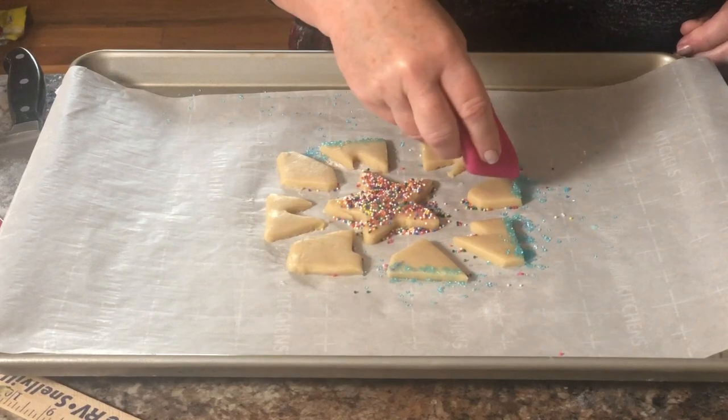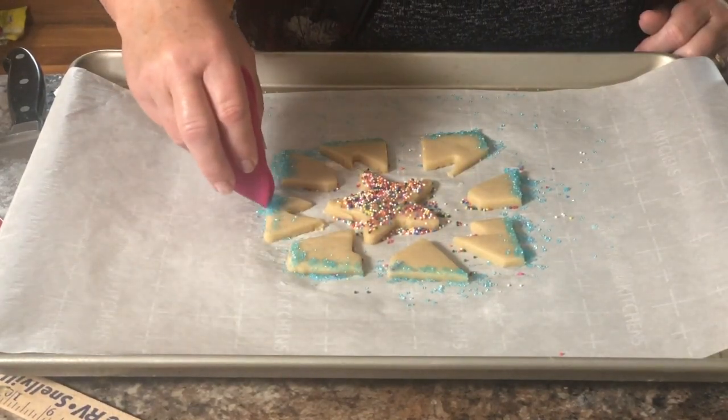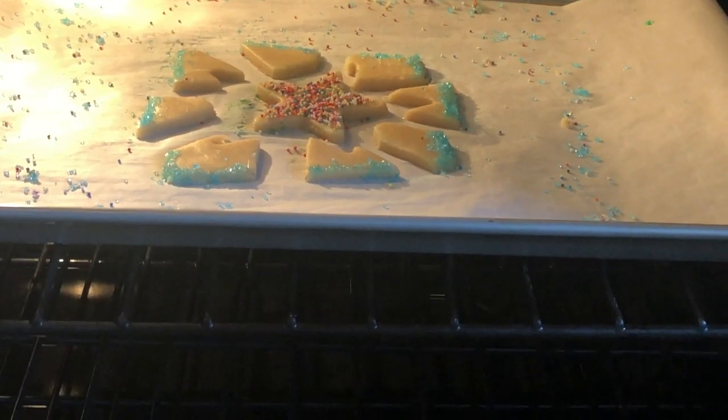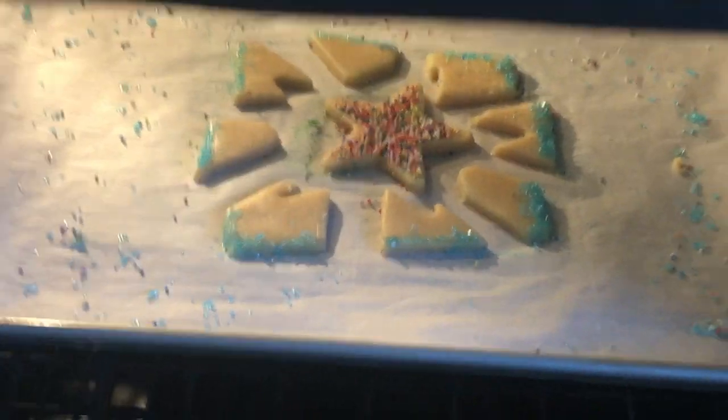I'm using some multicolored sprinkles for the center, and then some blue sprinkles along the edge to define the border of the puzzle. Then brush away some of the extra sprinkles so they don't make a mess when baking. Place them on the cookie sheet on the parchment paper, straight into the oven for about seven minutes.